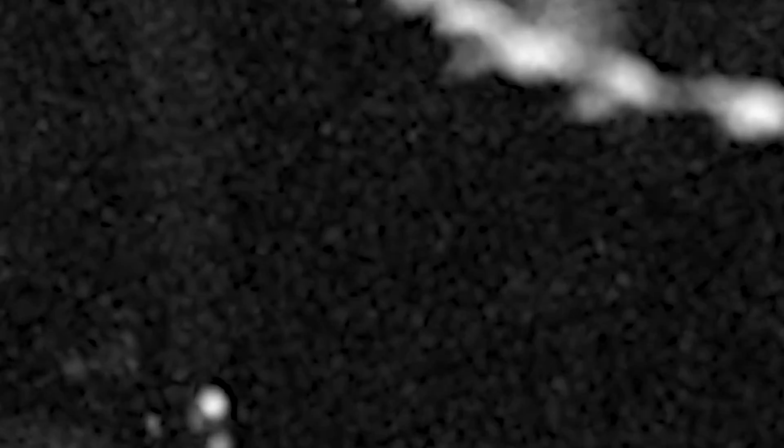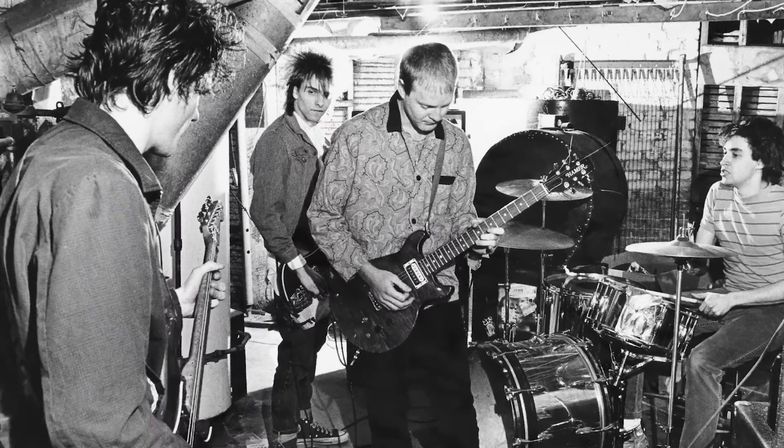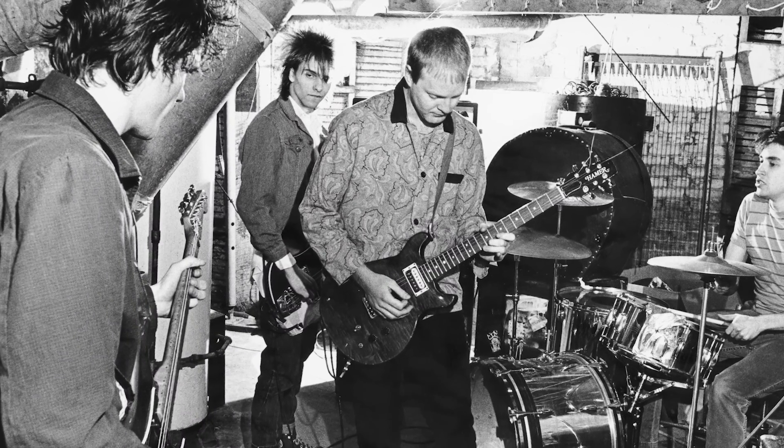They practiced at their mom's, at the Stinson's house. So I went there for a practice one day and I did pictures of them down in the basement, and it just came up.